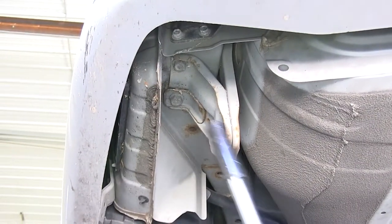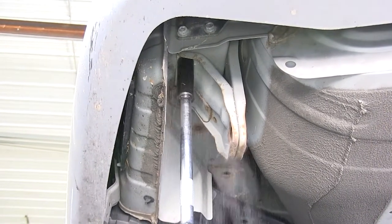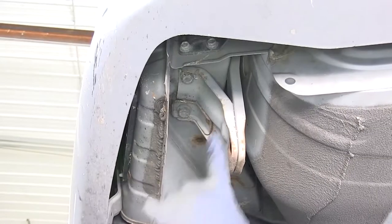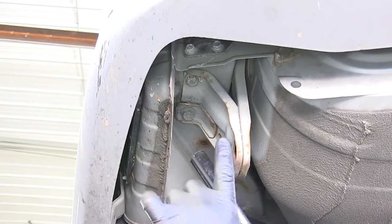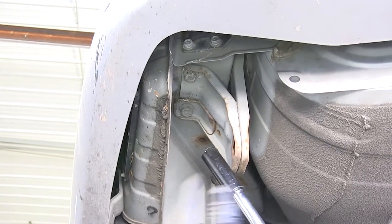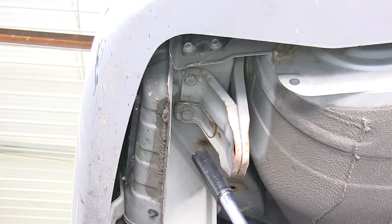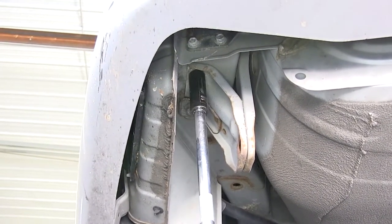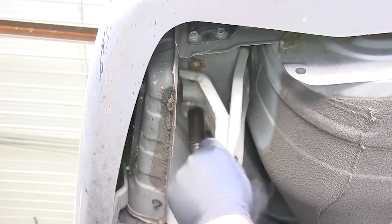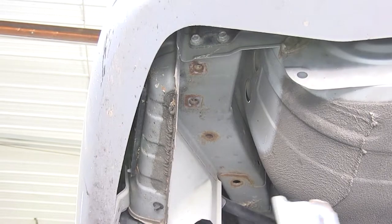Underneath the vehicle, we're going to take out the two remaining bolts that are holding up our tow hook. Because the bolt was not coming loose, I didn't want to take a chance using a power tool to start removing it — I didn't want it to strip out or break off. So I used a regular wrench to loosen it, then went back to the power tool to take it out. We'll set the tow hook aside; we will not be reinstalling it.